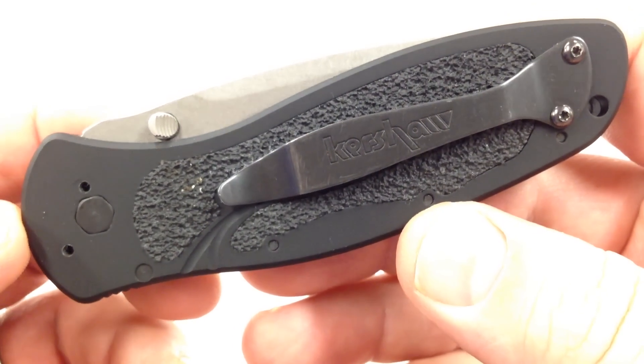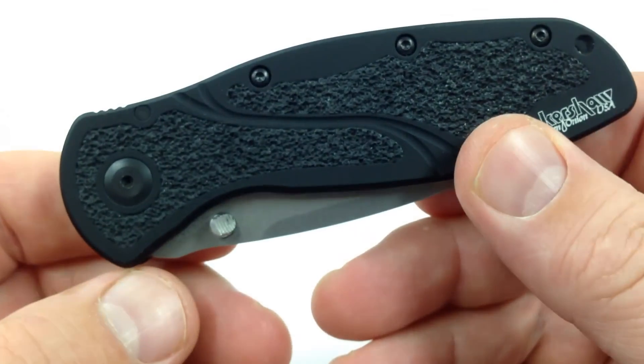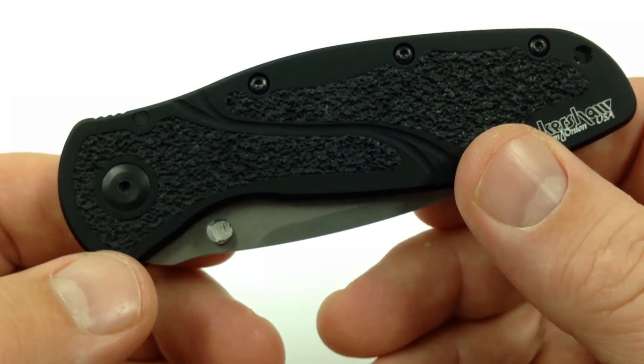This pocket clip here is reversible — tip up, tip down carry. It's for right hand use only; the left side doesn't have any holes to insert a pocket clip.